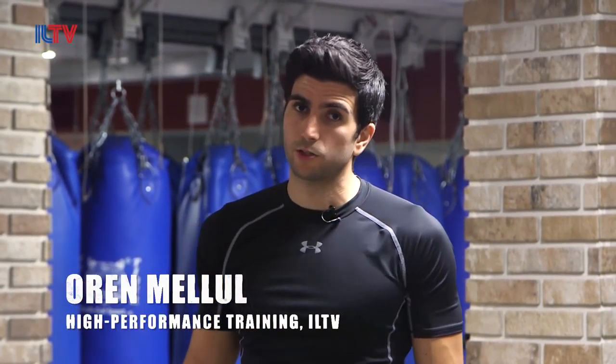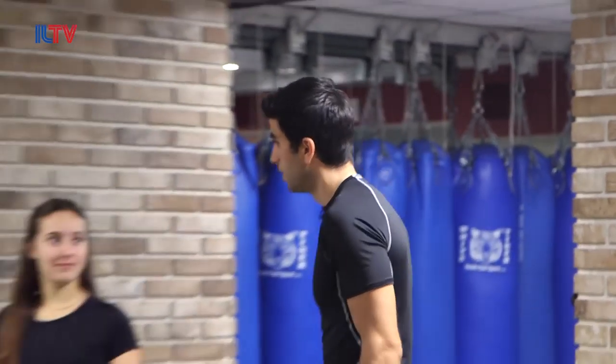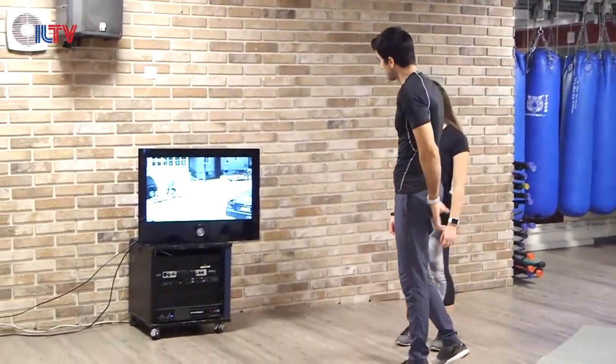Welcome back guys. Another scenario caught on tape. We're going to jump right into it, analyze it step by step. Shana, we have here a scenario.